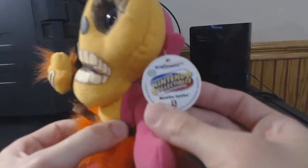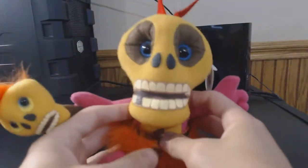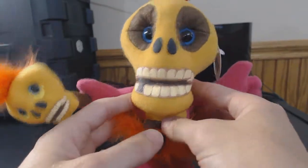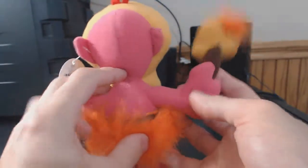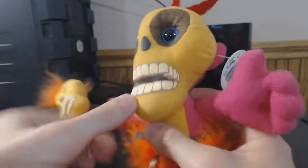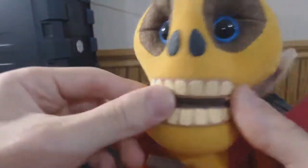Very, very cool looking plush. His mouth and his nose are made out of this weird sticker-like material.